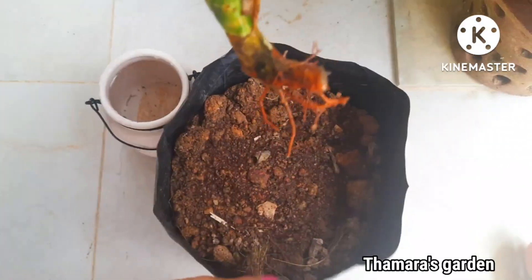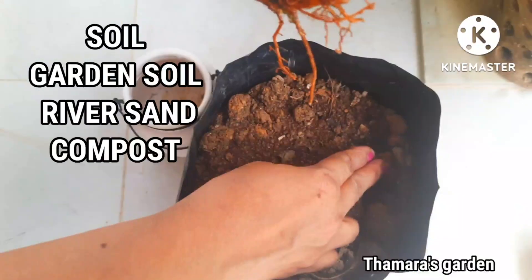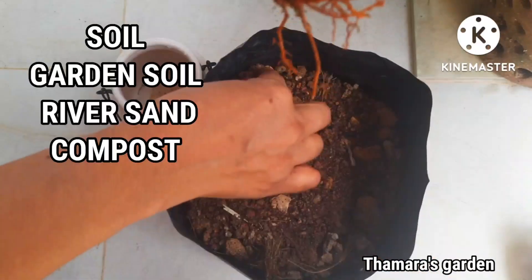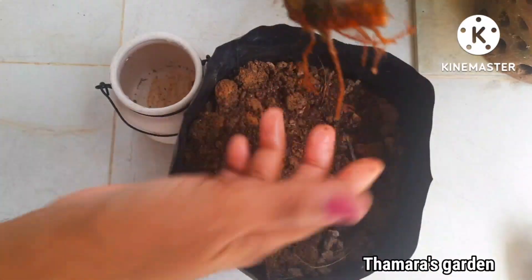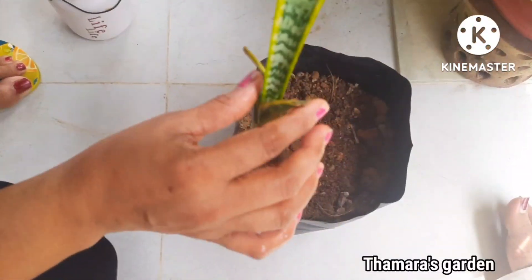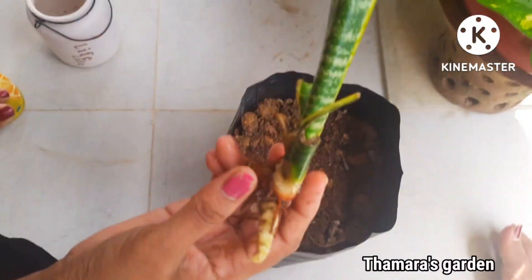Now talking about the soil — it should be well draining. Here I have the soil prepared. I have mixed garden soil, river sand, and a little bit of compost. Well-draining soil is recommended for the snake plant.